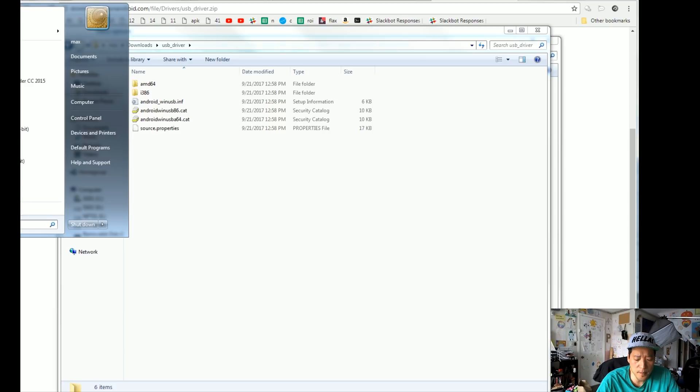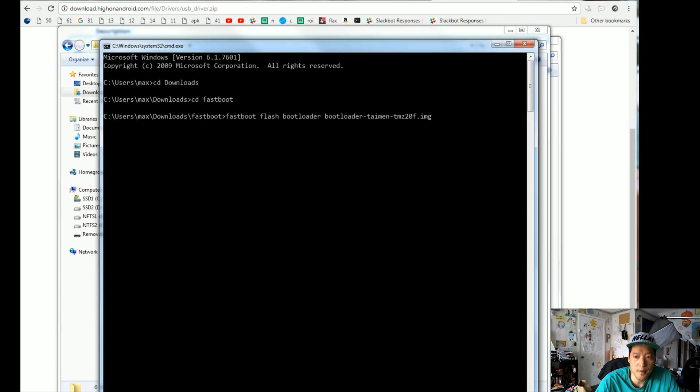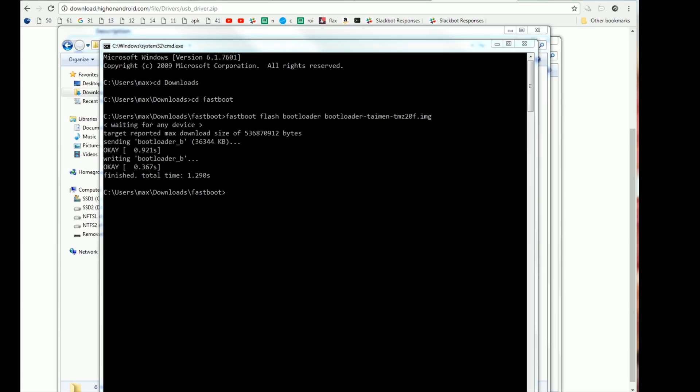Next, go ahead and open up a command prompt by typing cmd in your search bar. Type 'cd downloads', enter, then 'cd fastboot', hit enter. Then type 'fastboot flash bootloader' and type 'boot', hit the tab key and it will auto-fill the filename for you. Hit enter, and it will write the bootloader. If you see OK, you're ready to go.